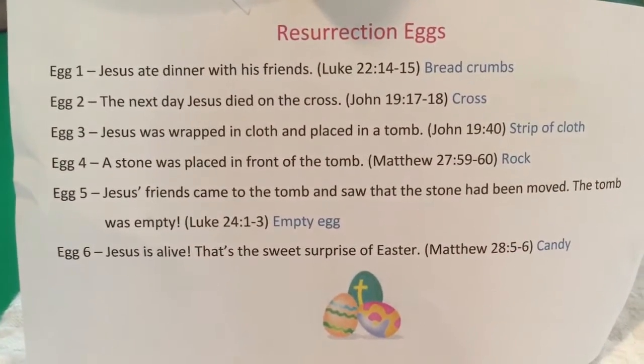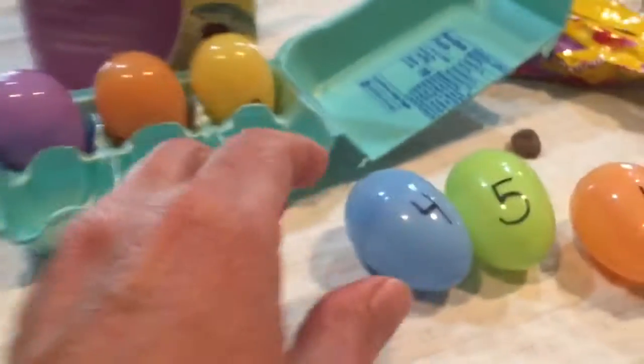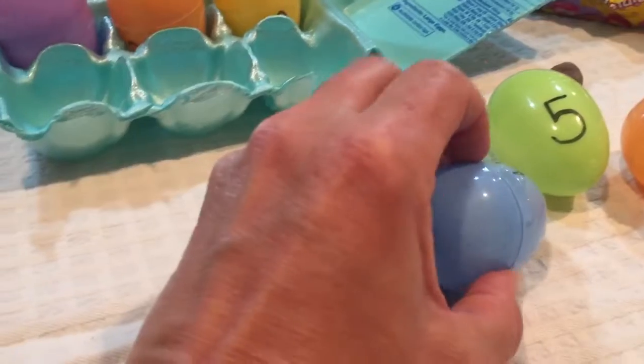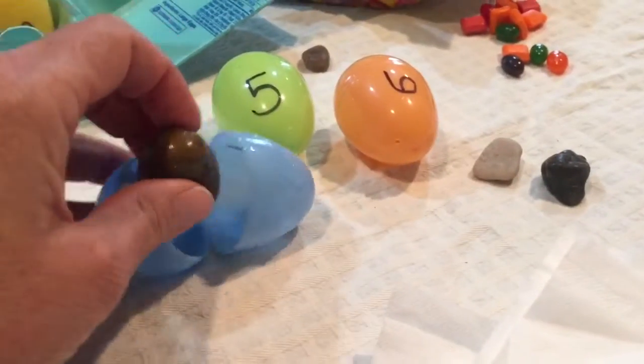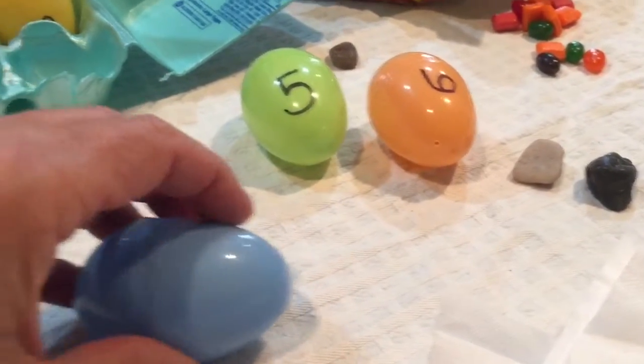Egg number four. A stone was placed in front of the tomb. So in egg number four, you'll put whatever rock or stone your child picked out.